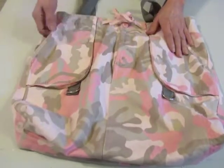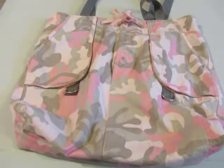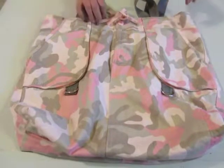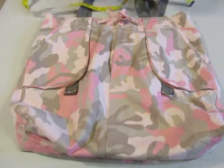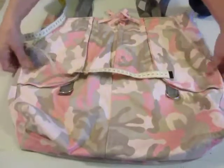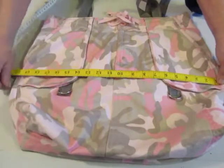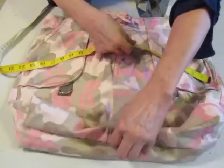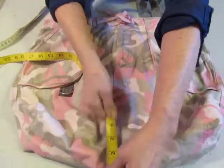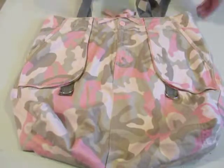Anyway, the pockets — there's my cell phone in this one. They're both the same size and very large, so I suspect you could easily fit your cell phone in there. Let's do some quick measurements: 20 inches side to side by 17 inches from bottom seam — 20 across by 17.